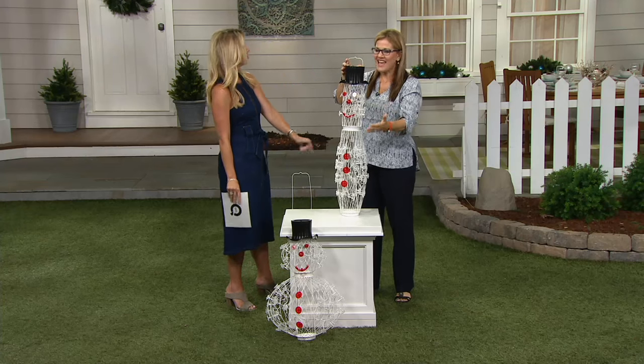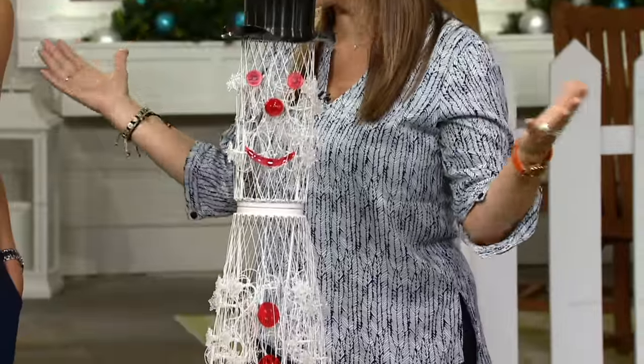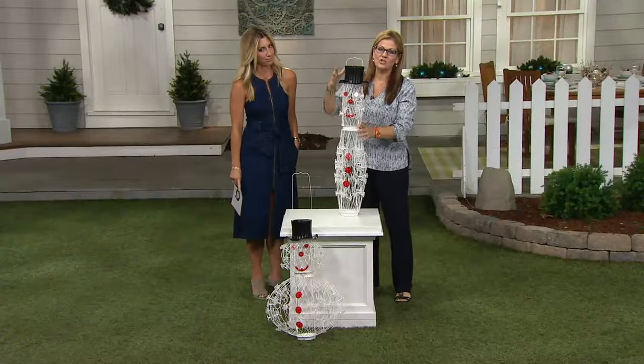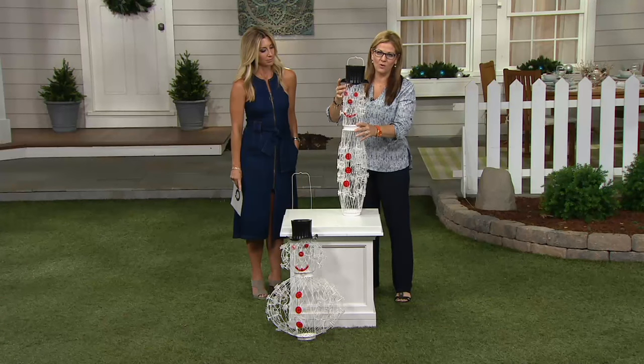Now you like the very dapper, tall and thin snowman. He's kind of different, but the great thing is this is how he comes to you, and it's great for storage because a lot of our Christmas decor can get quite large and bulky and you don't know where to put it.